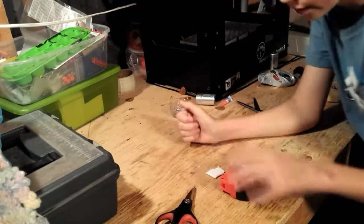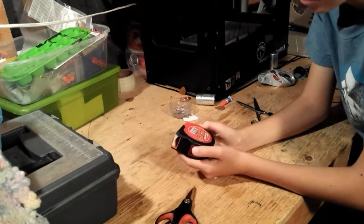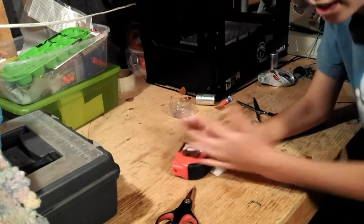Hey guys, welcome to my channel. Today we're going to be taking apart this measuring tape to see what's inside of it, because it's broken. So let's see what's inside.